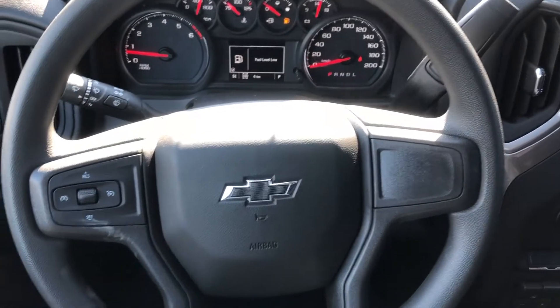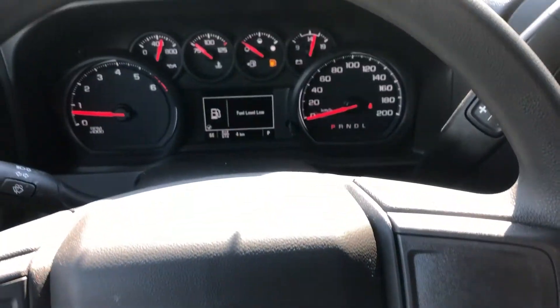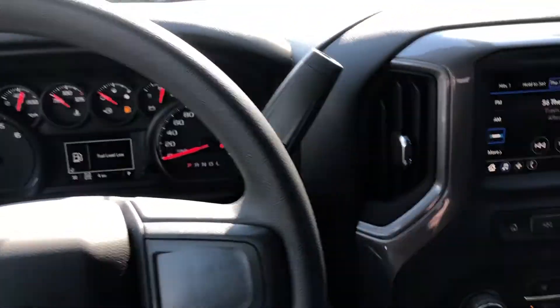Looking at your nice clean and simple steering wheel, we do have the cruise control and the black Chevy bowtie in the center there. Only four kilometers on the truck — brand new.